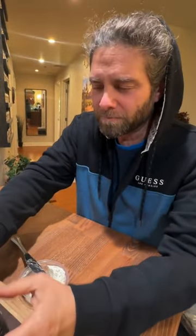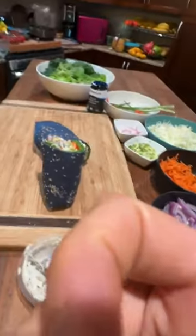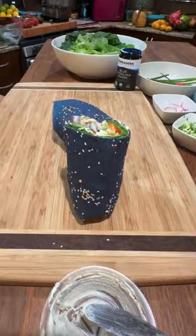Someone's asking how we wrap them for the next day, so I'm going to show that. How do you store it for lunch tomorrow? Okay, this is the best thing — Rob and Lee, let me show you.